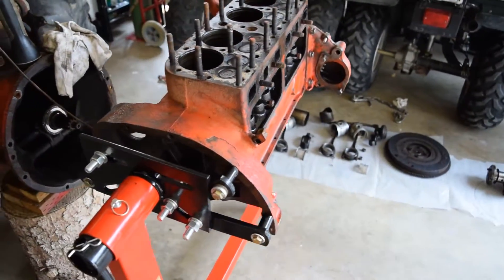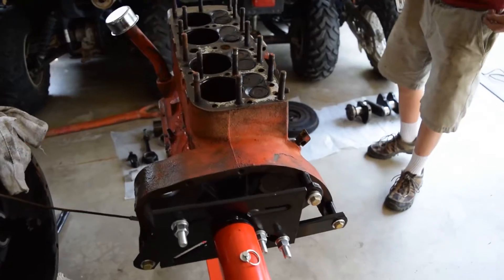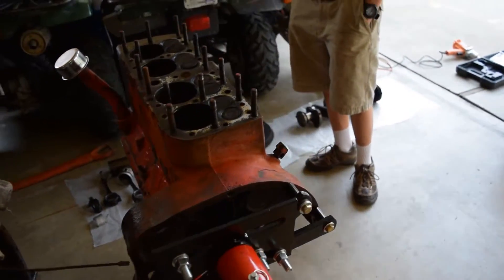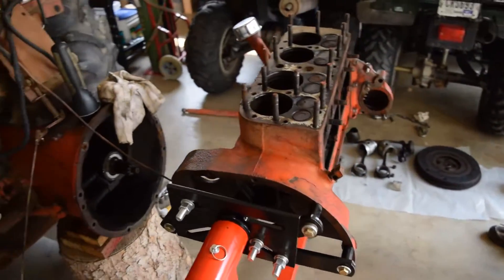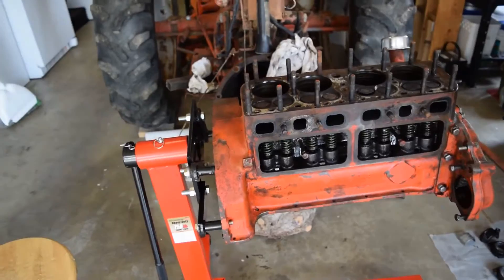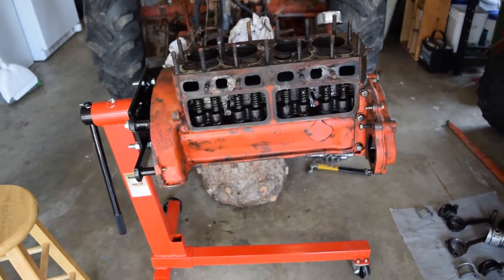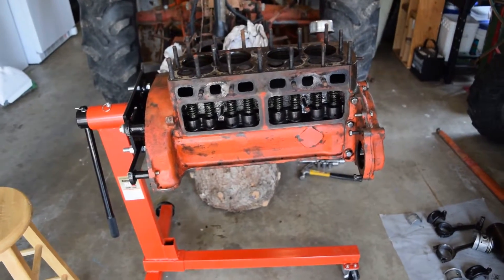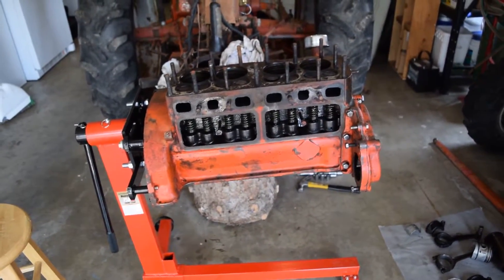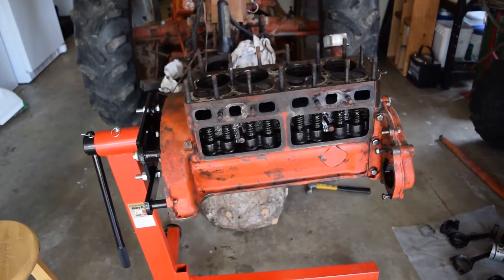Being in Idaho, we have this tractor place in Caldwell called Idaho Tractor Salvage. I called them up and they said they've got several 8N blocks and we should be able to purchase one from them. They said they're not cracked — they've checked them out. Probably four or five hundred bucks. The cheapest one I found online was $750. A block that's not cracked is gonna be a good block as long as you take care of it.